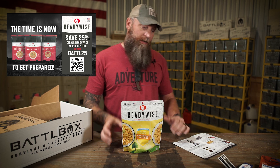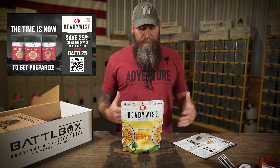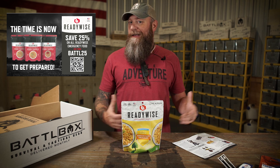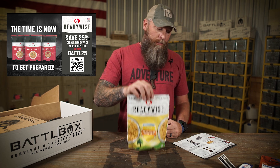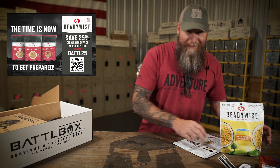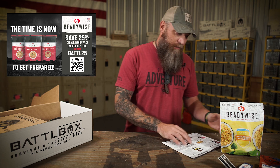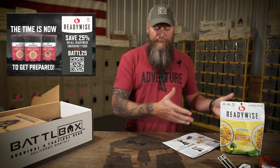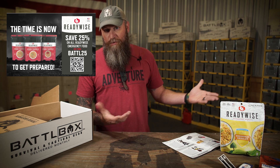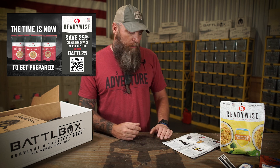With this whole pandemic thing going on, and hearing words about shortages in food coming down the line, having stuff in place in case you need it is smart. Even this stuff — you don't have to be camping to utilize it. You can get a bunch of this, keep it at home, and use it when you can't go to the grocery store or get groceries otherwise.